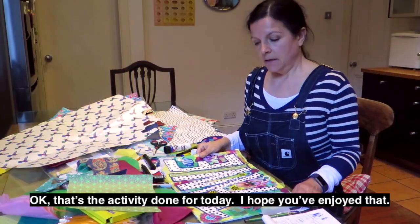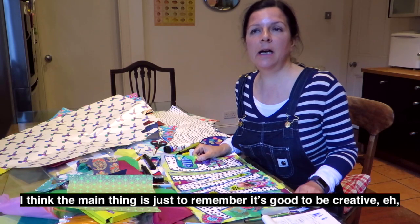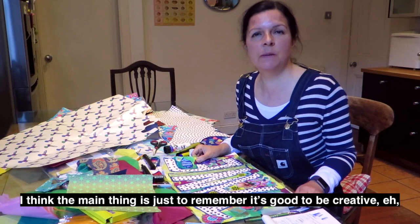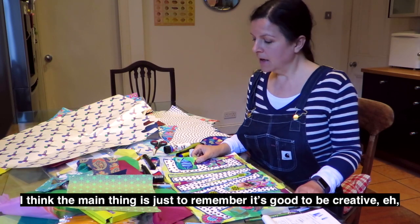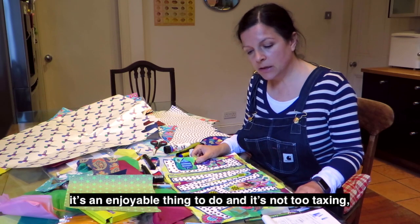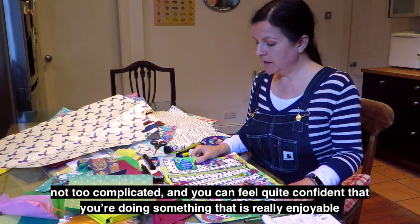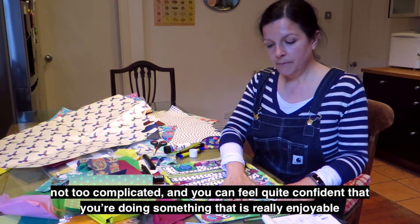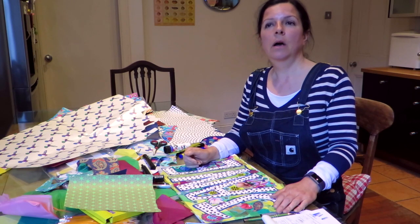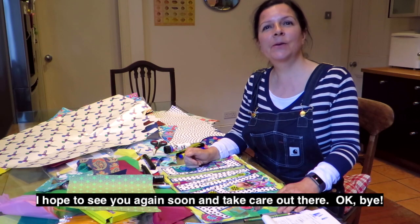That's the activity done for today. I hope you've enjoyed that. I think the main thing is just to remember it's good to be creative — it's an enjoyable thing to do, it's not too taxing, not too complicated, and you can feel quite confident that you're doing something really enjoyable. Hope to see you again soon and take care out there. Bye.